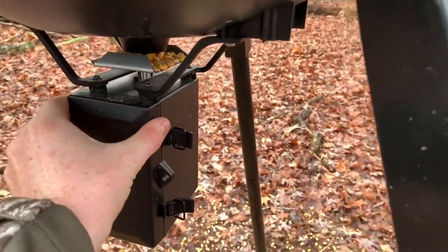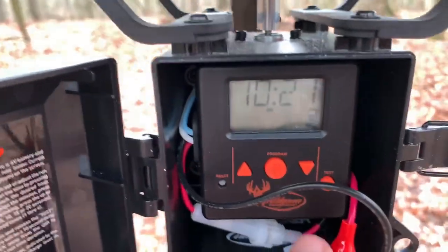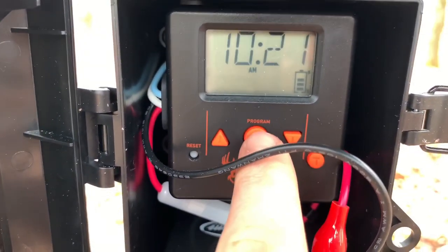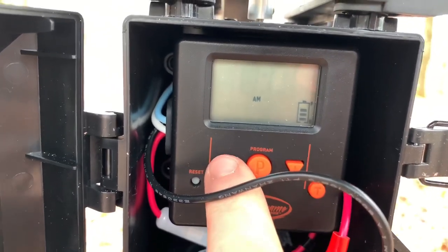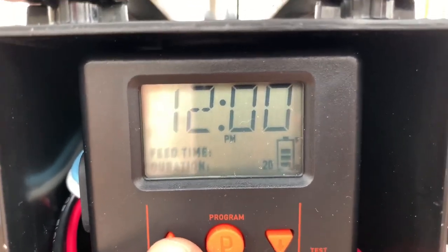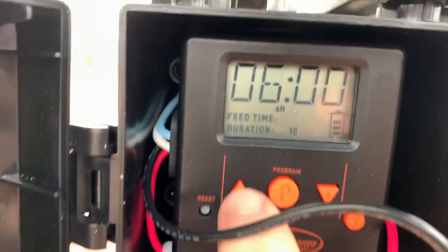A little bit about this thing: it's got up to four feed times. I'll turn it on here — as you can see it's 10:21 AM. Feed time one is set on 12 PM, feed time two is set on 6 AM.